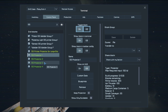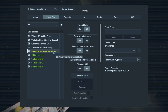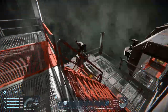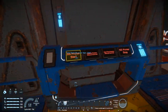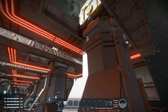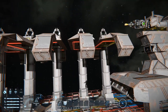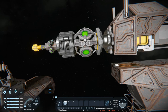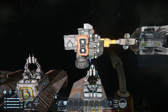I turned the projectors on and they already have a blueprint loaded. I'm going to hit start printing and see what happens — it is on a timer block. All these pistons extend up and then outward. We've got a projector on a rotor with a small grid and four projectors.